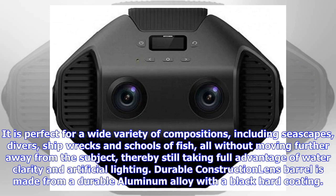It is perfect for a wide variety of compositions, including seascapes, divers, shipwrecks, and schools of fish — all without moving further away from the subject, thereby still taking full advantage of water clarity and artificial lighting.